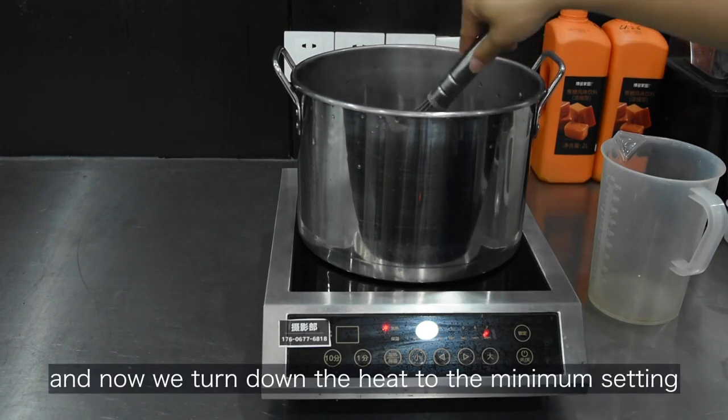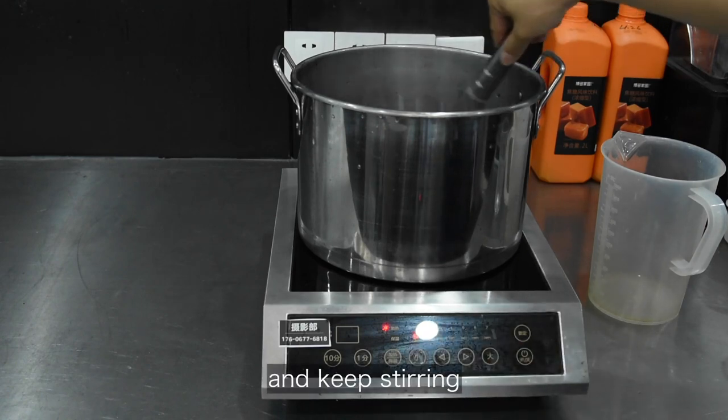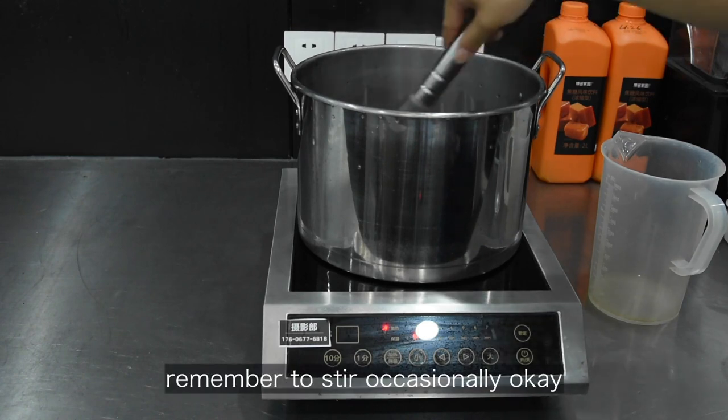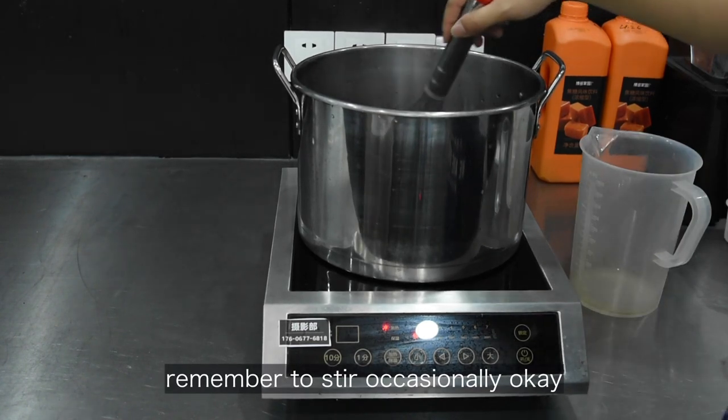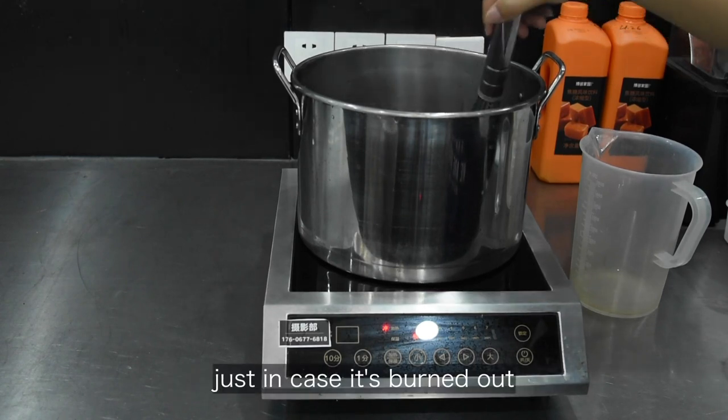And now we turn down the heat to the minimum setting and keep stirring until it's boiling again. Remember to stir occasionally, just in case it burns.